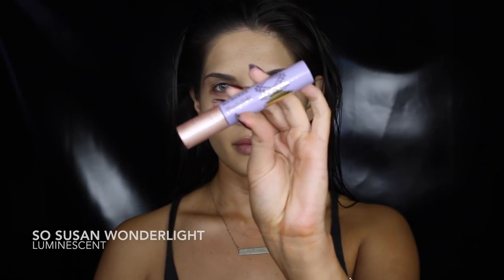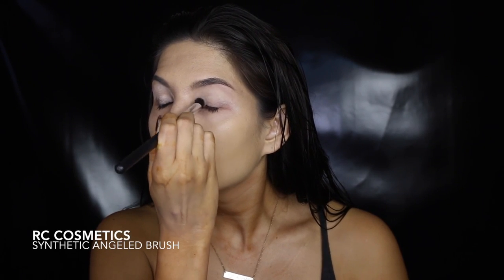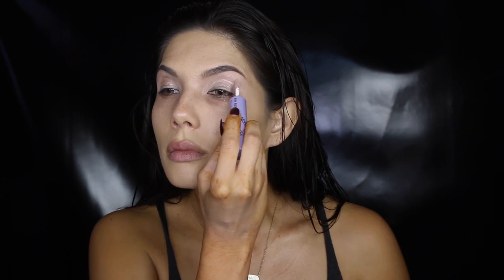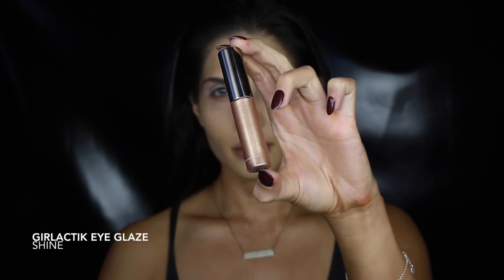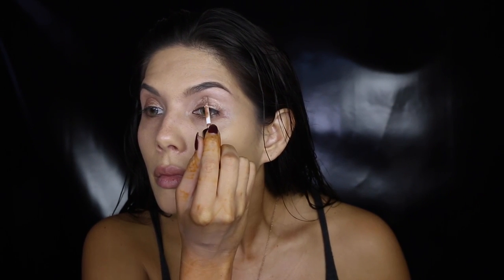I'm putting down my eye base. This product is fabulous — one end is a concealer and the other is a highlighter. I use the concealer to conceal the darkness on my lids, then use the highlighter as a shimmery base.